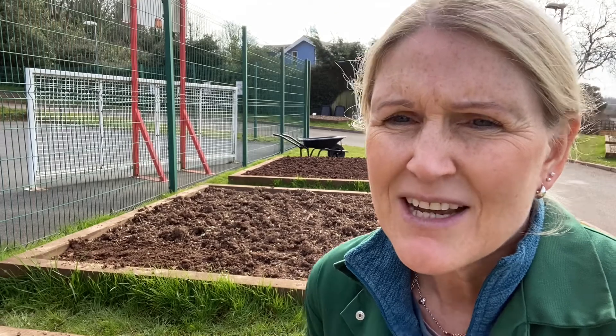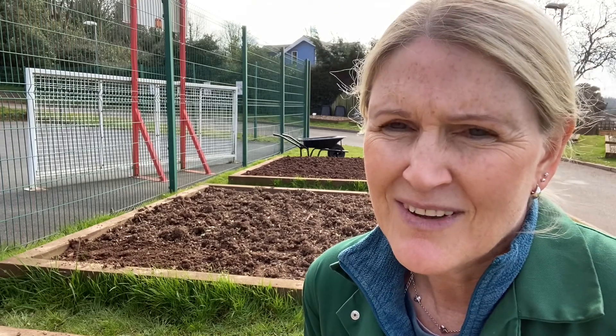The process for preparing the ground is: once it's been single forked, we need to rake it, consolidate it, and then rake it again. Consolidating is where you compress the soil to take most of the air out of it, and we're going to do that today by treading it. So I'll get on with it.